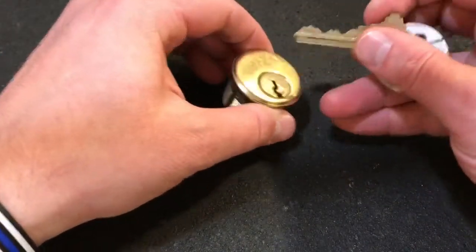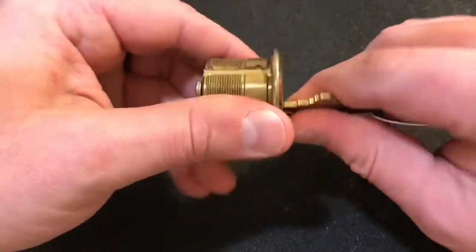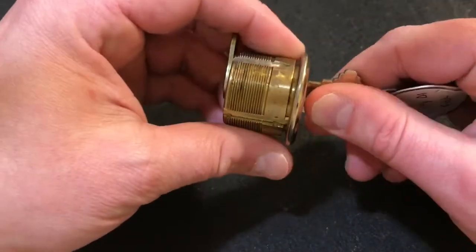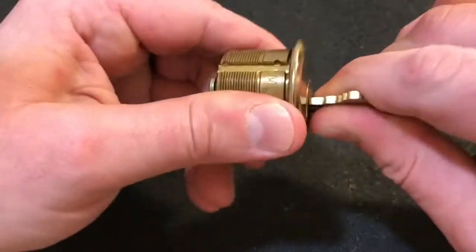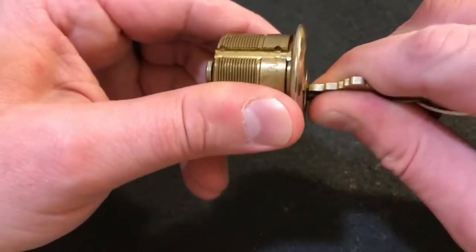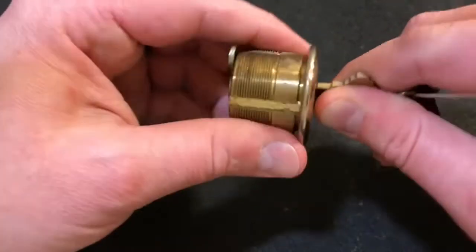I've seen this lock on a couple other channels, and I've picked it a couple times off camera. Picks really great. Key works really smooth going clockwise, anti-clockwise. You kind of got to jiggle the key in it a little bit, but otherwise works great.